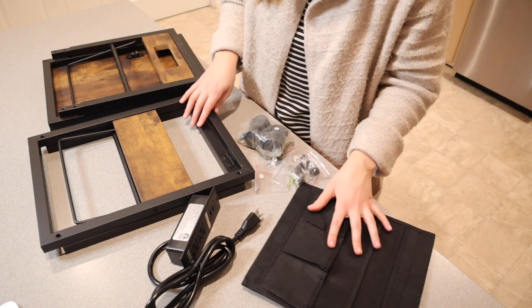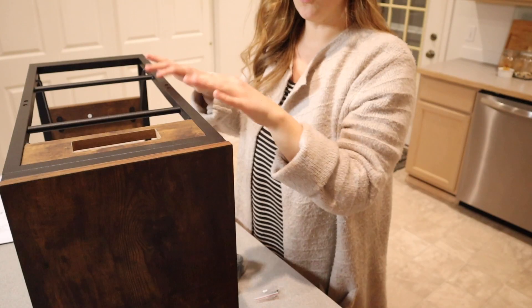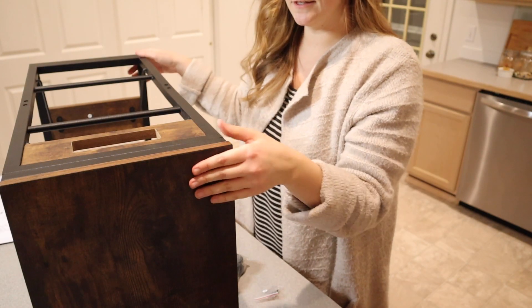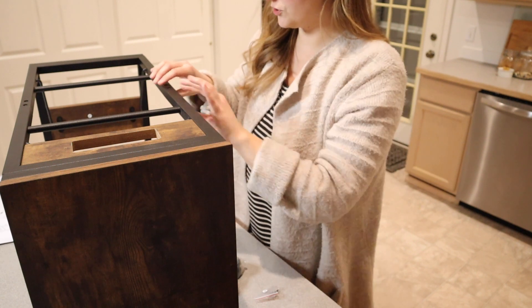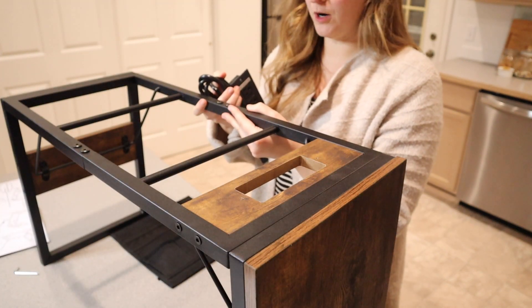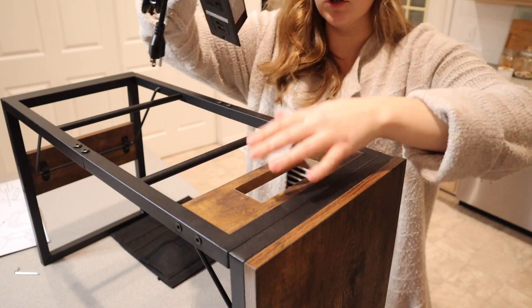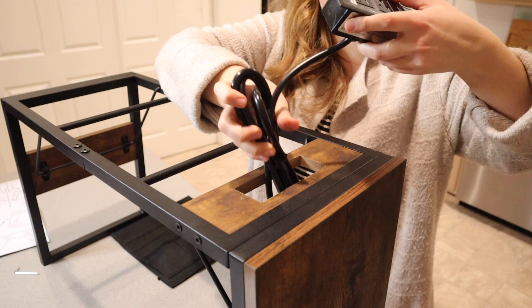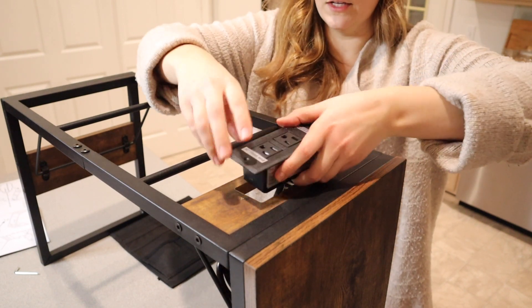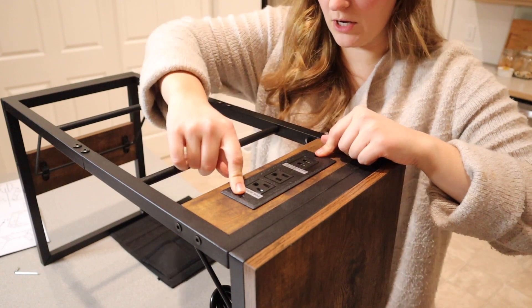I'm going to go ahead and install this and show you what it looks like when it's done. So far I haven't used any tools — I just clicked these together per the instructions. Now I'm going to screw these two main pieces together. Now that we have this part screwed together, we're going to attach this power strip. There's a little hole for it right here — we're just going to stick this right in, just like that, and now we're going to screw it with the screws it came with.